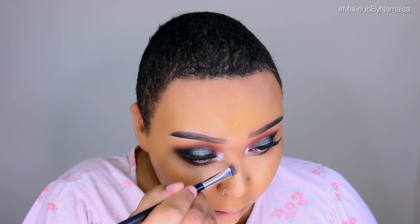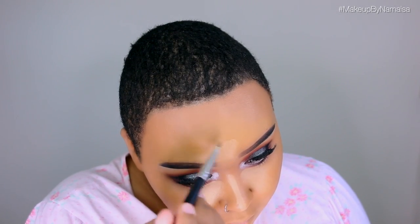Next I'm using the Kryolan TV Paint Stick in shade G165 to apply my highlight — underneath my eyes, on the bridge of my nose, on my chin, and on my forehead. Apply this in a way that suits your face. Then I'm blending that out with a Beauty Blender. To set my face I'm using Ben Nye Luxury Powder in the shade Banana, applying it mostly on the center of my face.